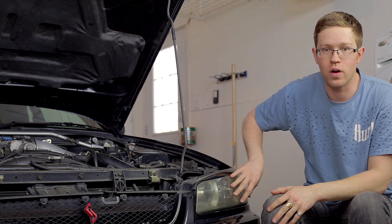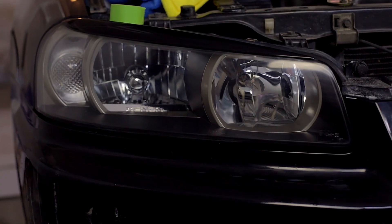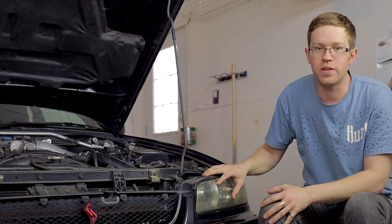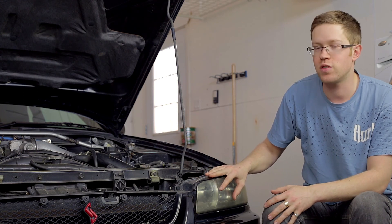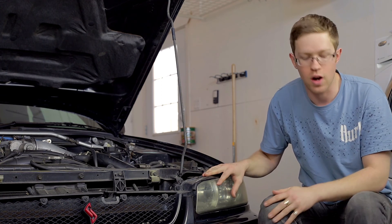I've never done this before, so I've taken the liberty of doing one on the other side to show you a before and after, so you can get an idea of what results to expect. I've chosen to use a 3M Headlight Restoration Kit. You can go out and buy all the materials yourself, but I chose to use this kit because it comes with everything you need and it allows you to use just a regular household drill to do the job.